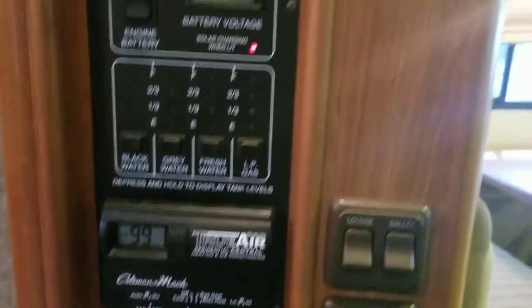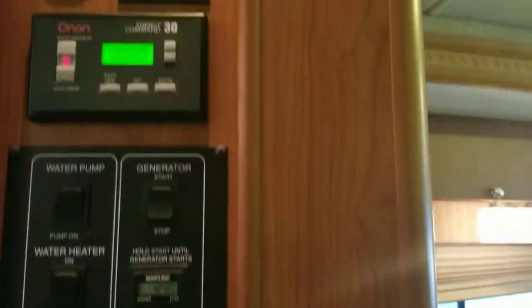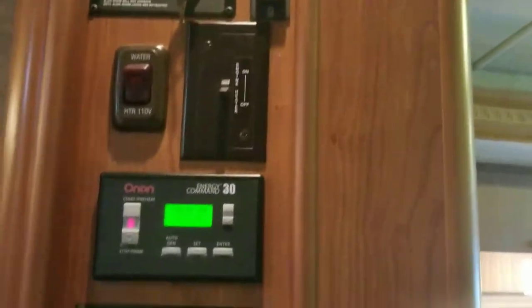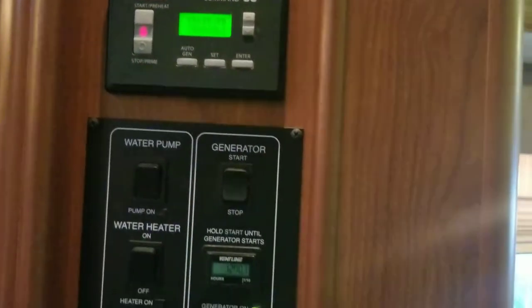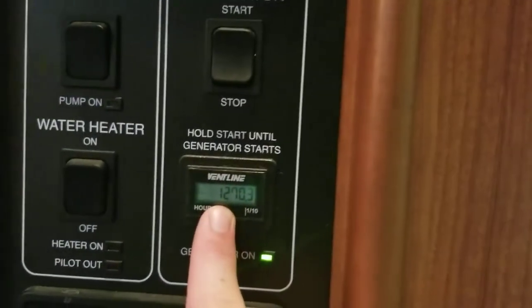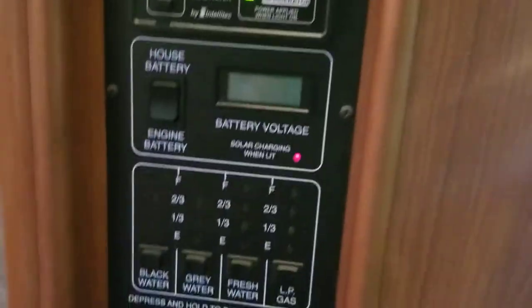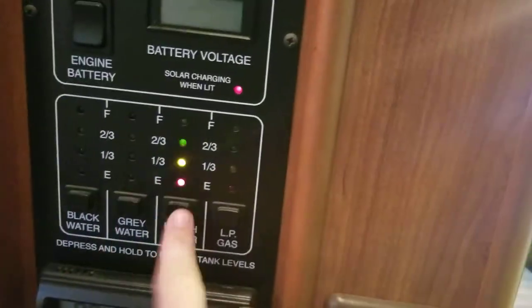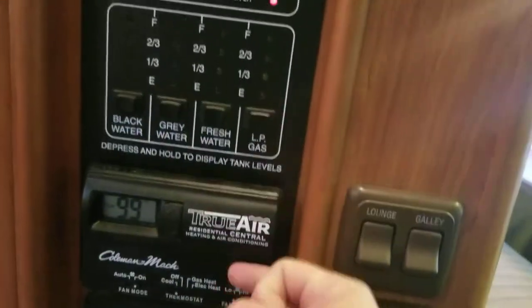Right across from that you've got your light controls and your main control panel: slide-out controls, slide locks, engine preheat, generator, water pumps, generator hours, battery testers, tank testers, and your AC unit controls.